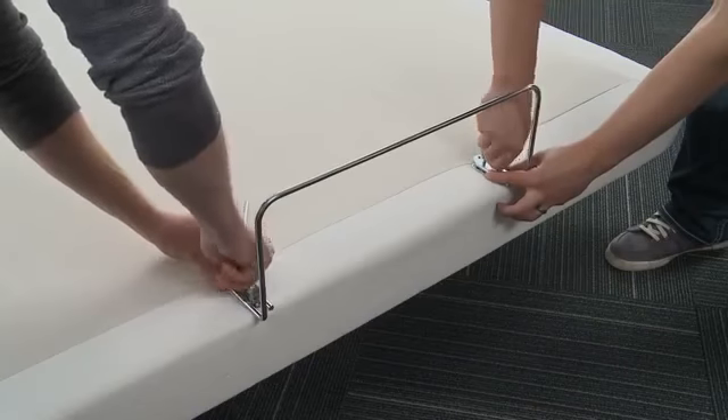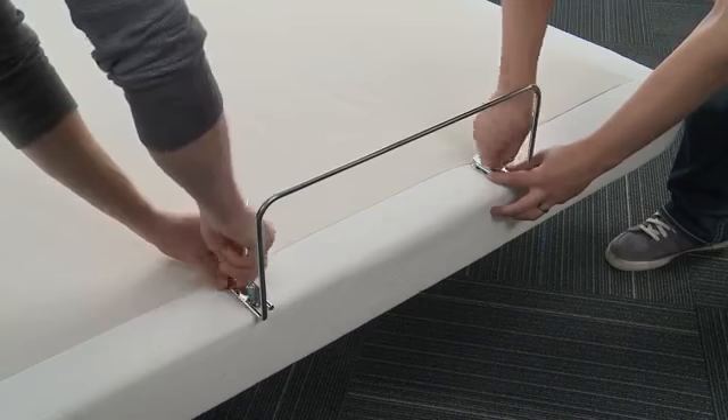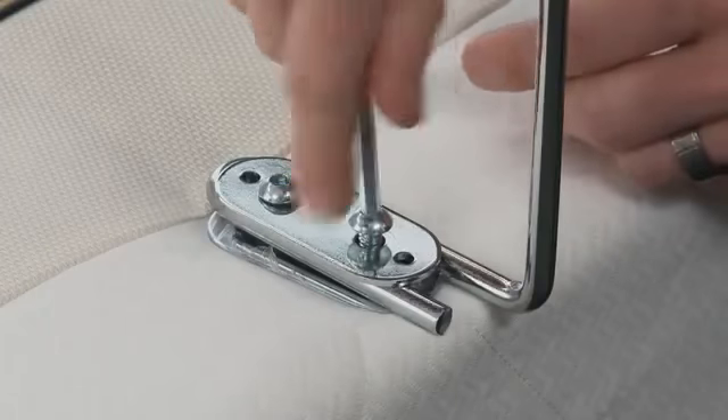To assemble the mattress retainer system, use the retainer bolts and retainer bar plate to fasten the mattress retainer bracket to the front of the bed frame as shown.